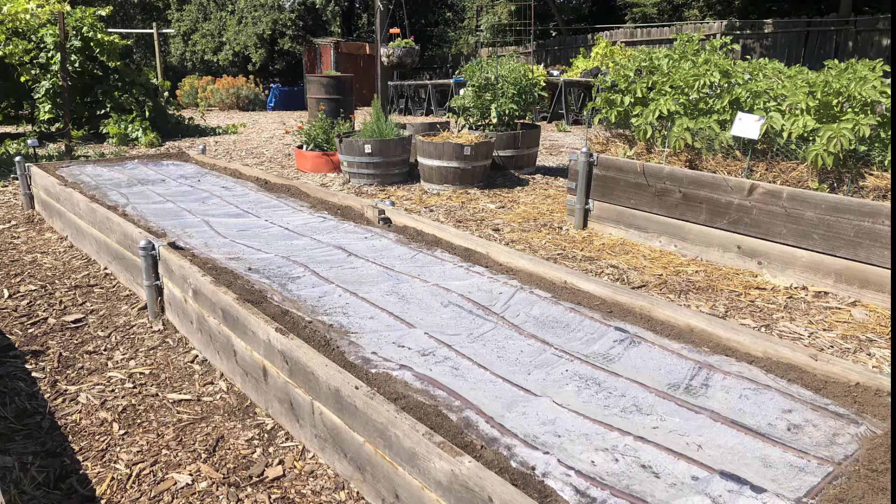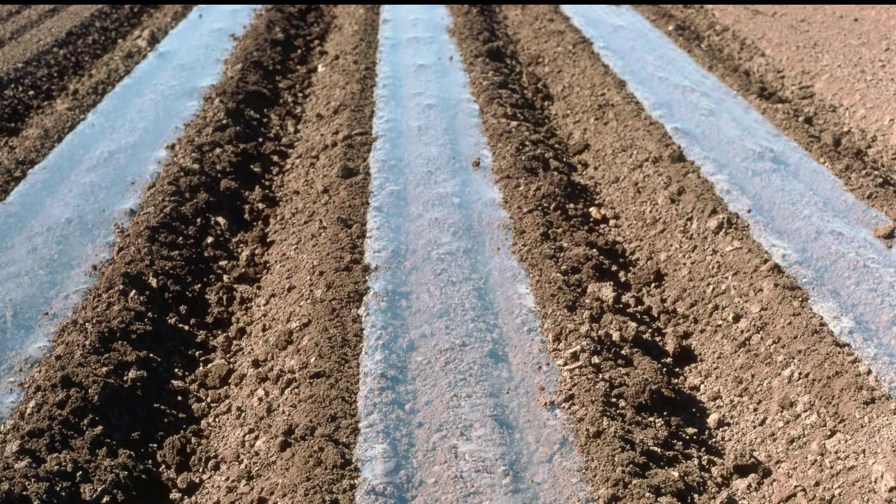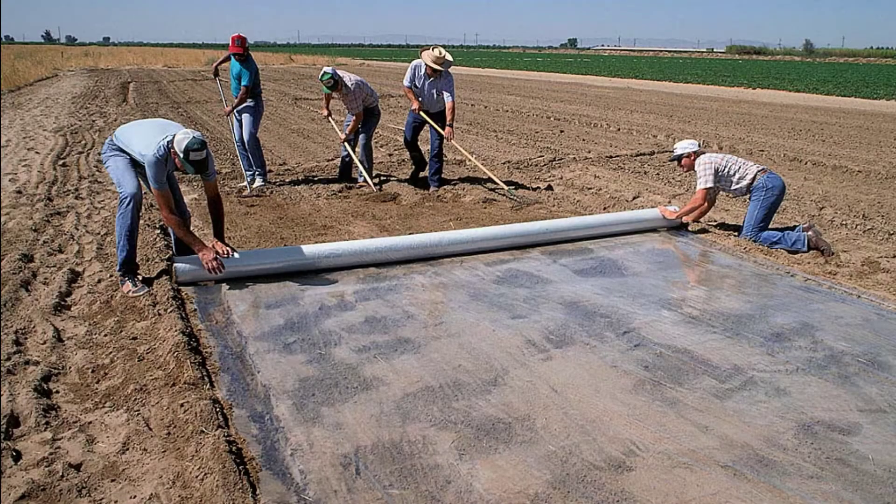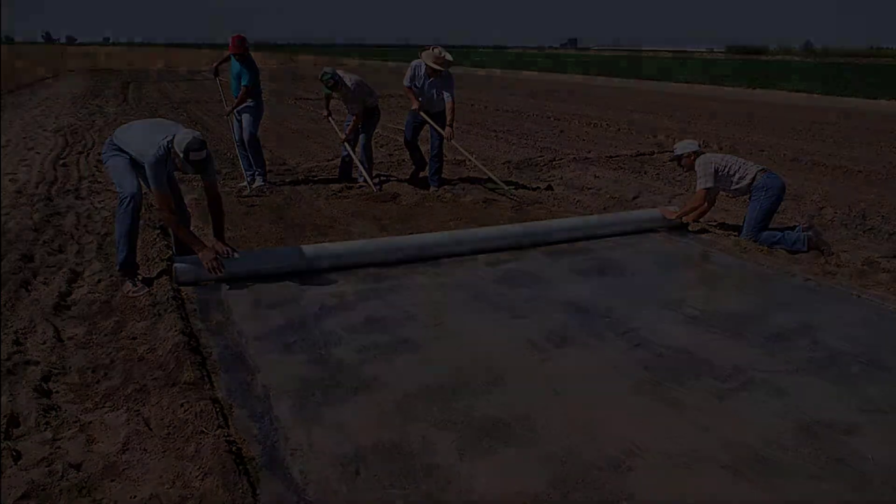Soil solarization works by heating up soil covered with a clear plastic tarp to temperatures lethal to a wide range of soil-borne pests like fungi, root knot nematodes, weeds, and weed seeds. This technique is ecologically friendly and works well in the Central Valley with its hot summers.